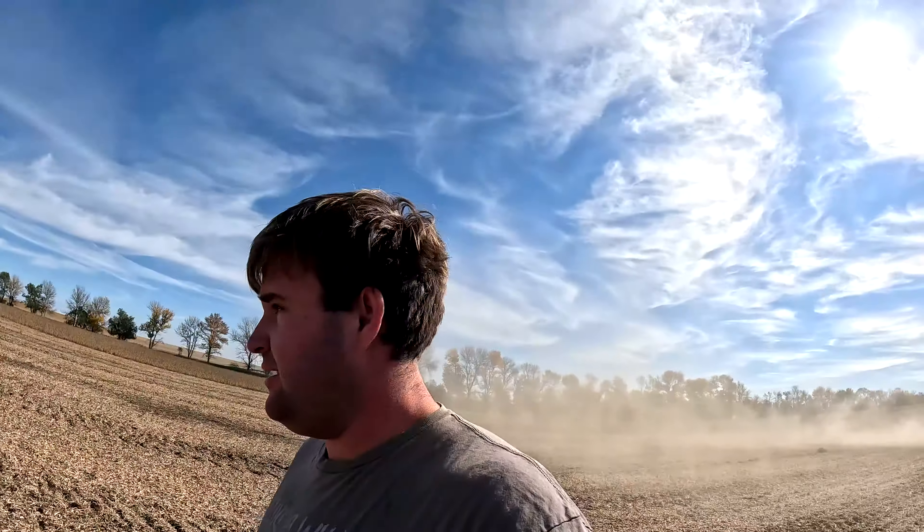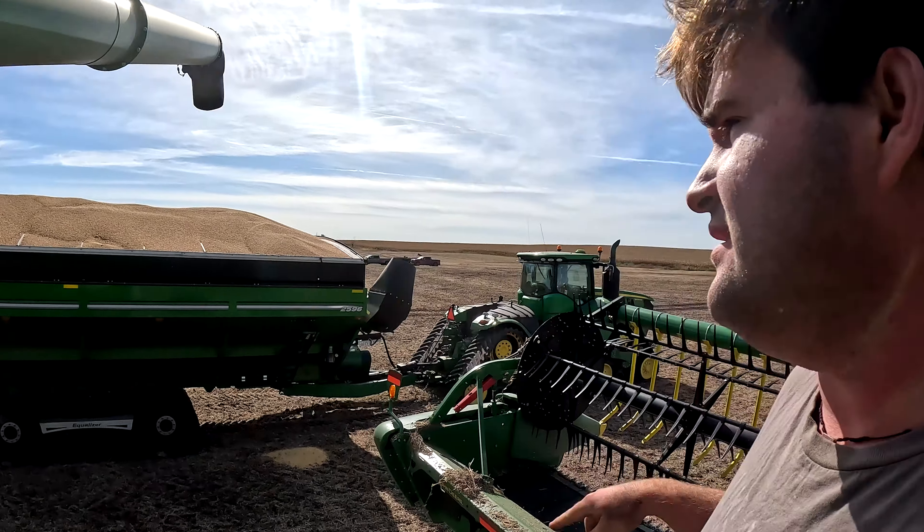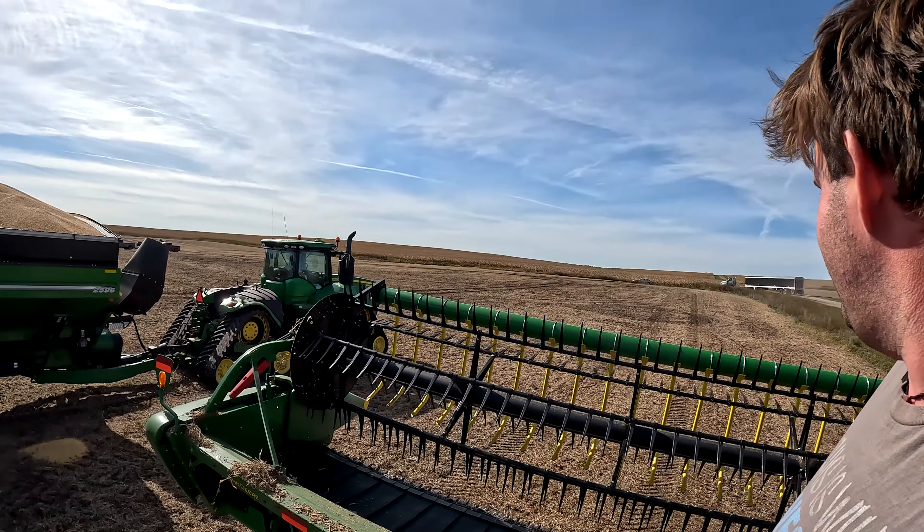I'd like for that chopper chaff to be hitting to the outside of the row — gonna have to speed that up a little bit. Now that is what we call a load: 146,000 pounds of soybeans. That thing is railed — that's crazy. There are over two semi-loads currently sitting on there. We just got a truck back, but I got a little bit of room so we're gonna get going.